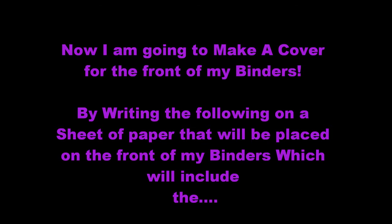Title of the class, your teacher's name is...